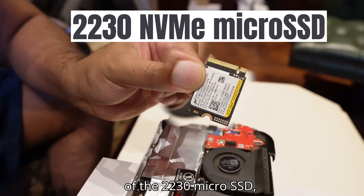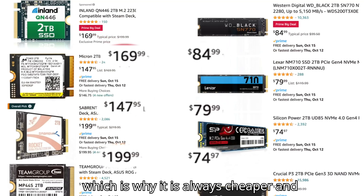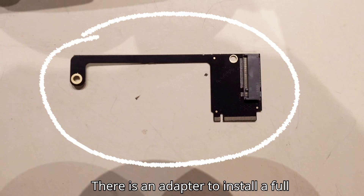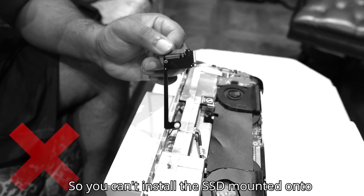The 2280 NVMe SSD is half the price of the 2230 micro SSD, which is why it is always cheaper and recommended to install a 2280. There is an adapter to install a full-size SSD into a micro SSD slot.